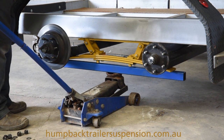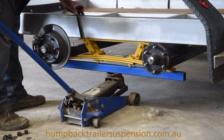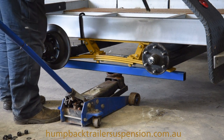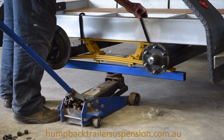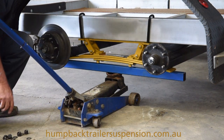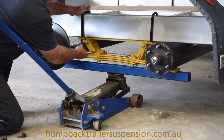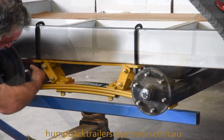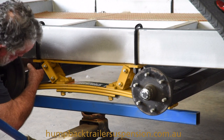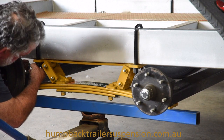In this instance, we're going to u-bolt the trailer spring to the trailer chassis. You could however directly bolt the suspension to an I-beam, or alternatively it could be welded directly to the trailer chassis. These Humpback springs have been designed to retrofit traditional old trailer leaf suspension and are set up to take axles at 800 centres.